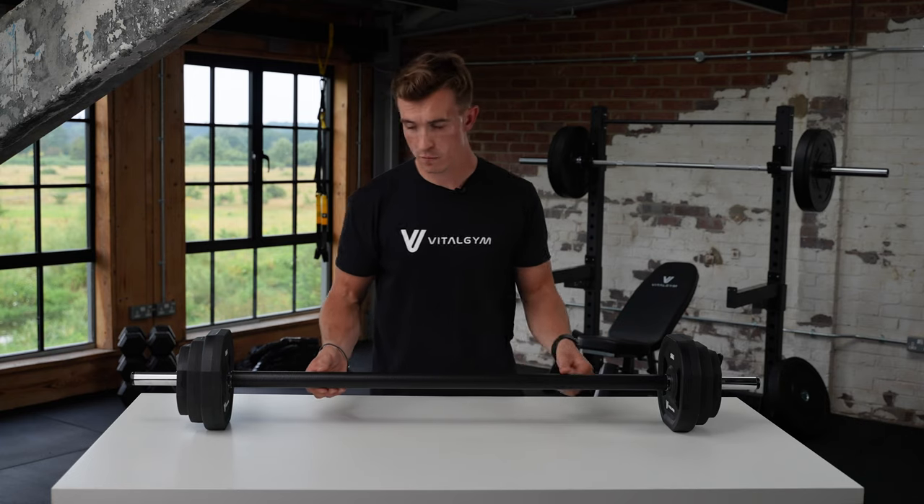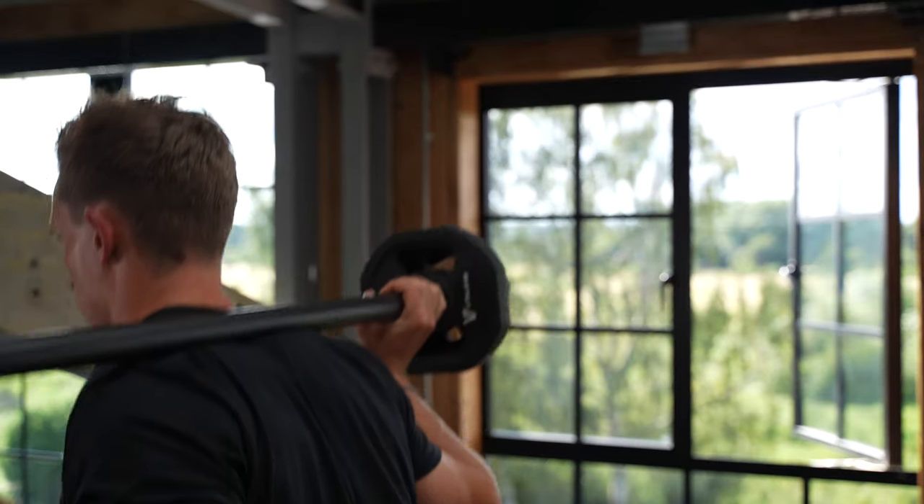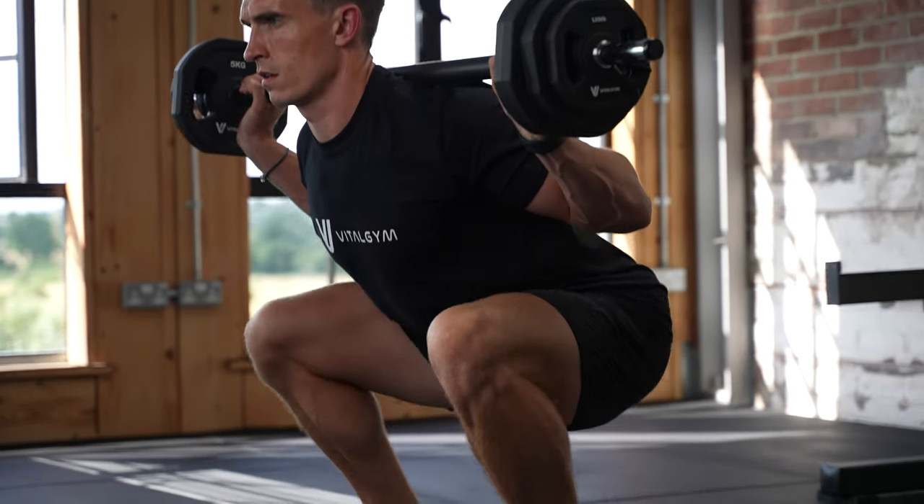The barbell comes with a smooth foam lining around it so it makes it really comfortable, so if you're squatting with a bar on your back or you're pushing it away from your chest, you know it's going to be smooth and not cause any aggravation.